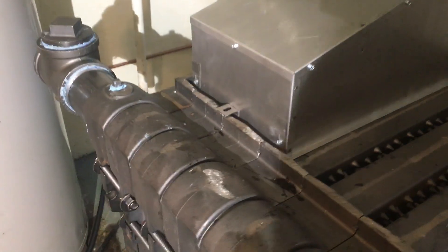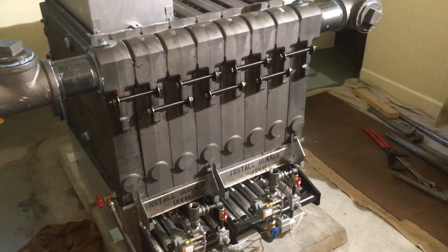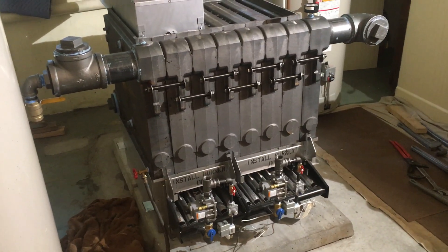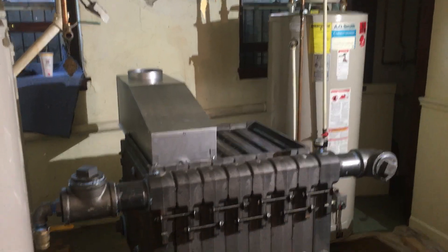Just a quick one to show you the completed boiler block. We're going to pull the test off of this and start putting the jacket on. Once the jacket's all on, then we can start piping it up.